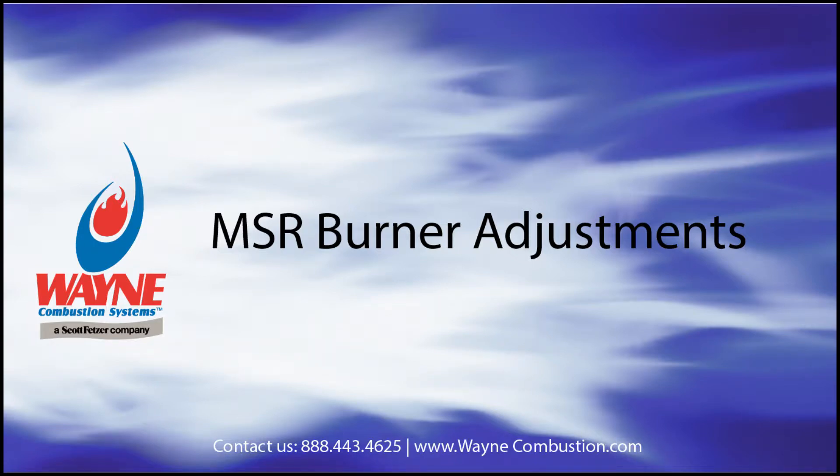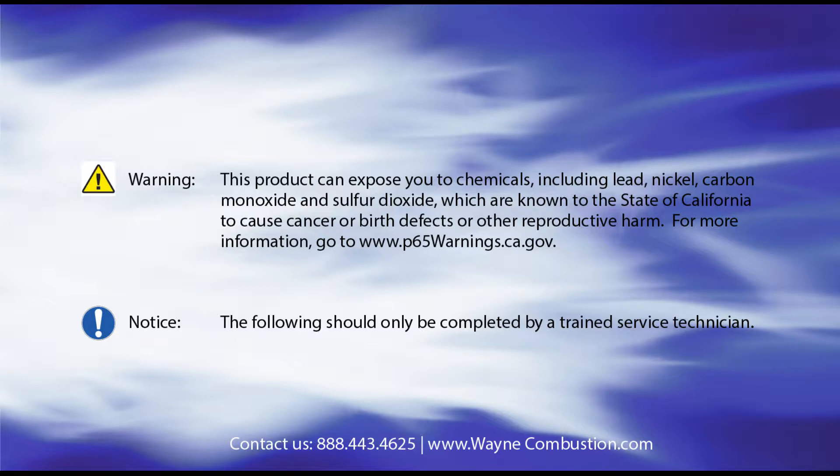Hello. Thank you for your interest in Wayne Combustion's MSR Oil Burner. Today we will review a number of adjustments that can be made to the burner. Please note that these adjustments should only be made by a trained technician.